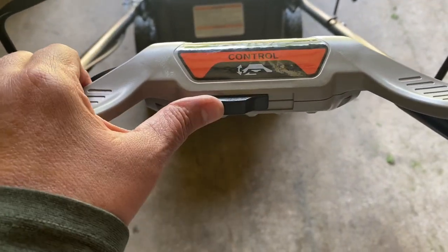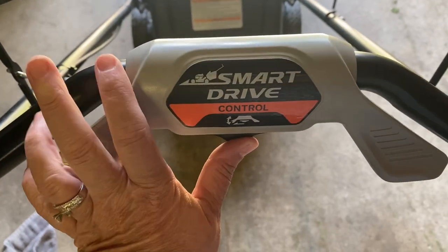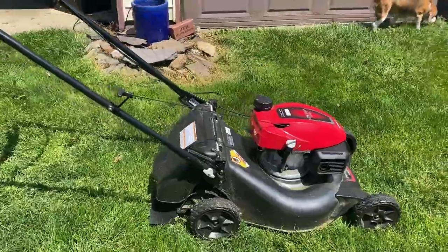Now on to the FAQs. Question one: what is the adjustable speed control handle? It allows you to move the smart drive control for comfort purposes. Question two: how many blades are on this mower? There are two blades that cut simultaneously — they basically mulch, forcing the grass to stay inside and then mulching it.